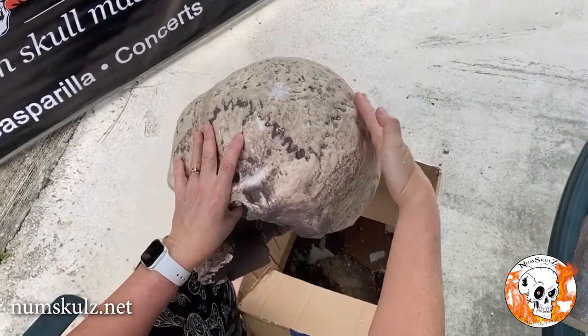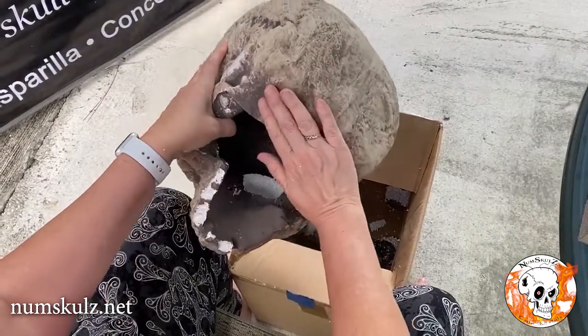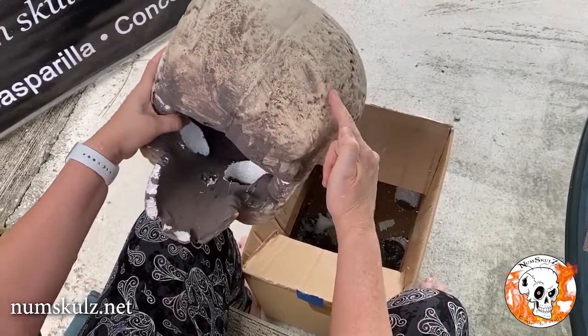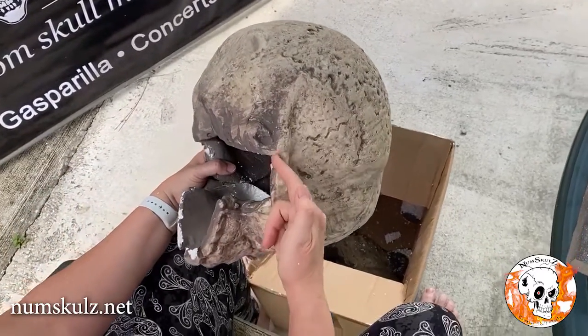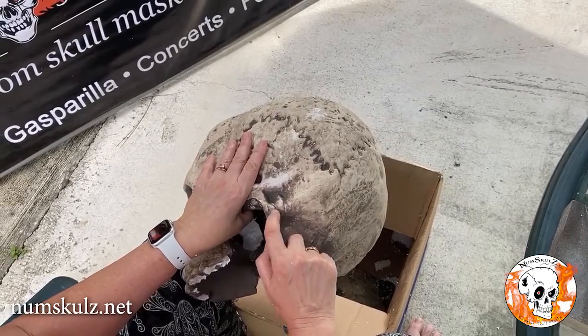At this point you can see the rounding of the skull — there's a flat part here and then it comes down around. We're going to actually cut at this area. It's going to be easier once you have your hands on it to see what needs to be cut. So we cut right here and work our way around and cut under here.